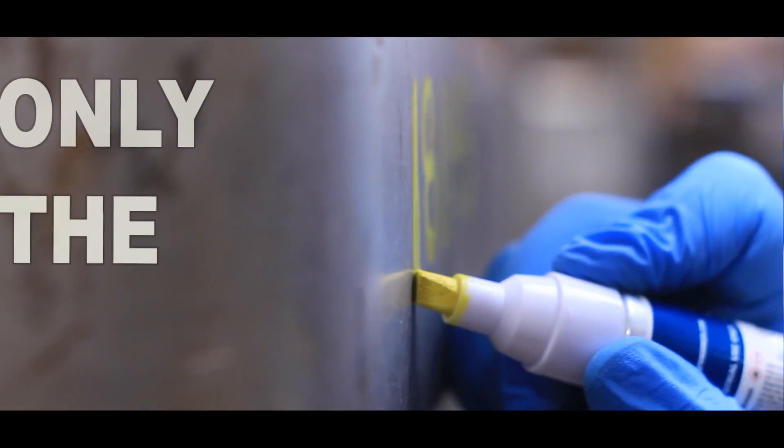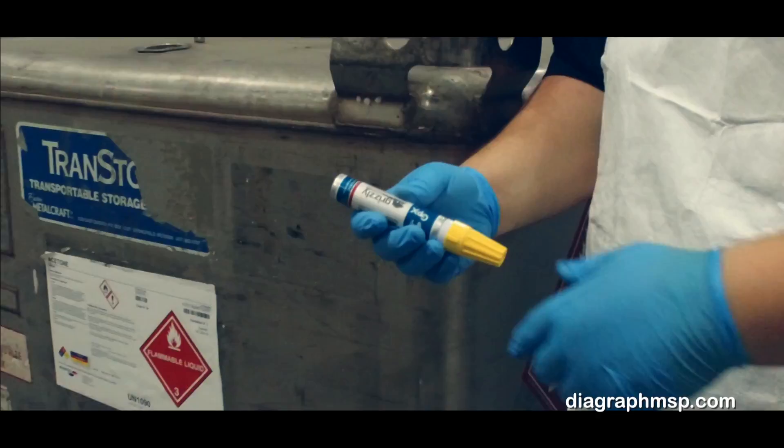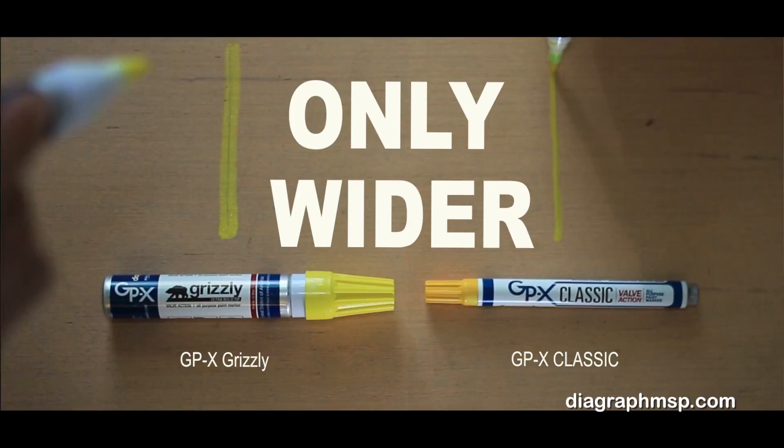When only the widest, huskiest marker will do, let a Grizzly take control. With all the characteristics of our most popular marker, the GPX Classic, only wider and wilder.